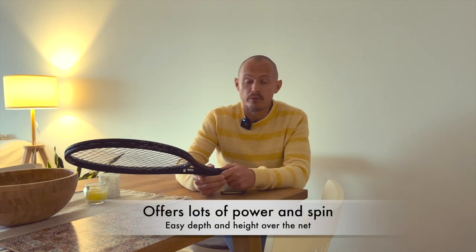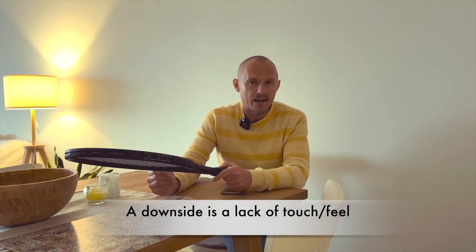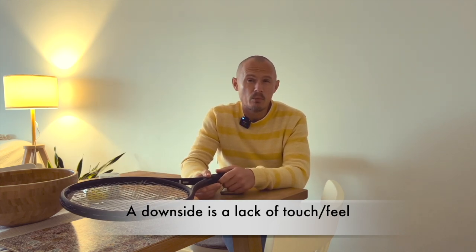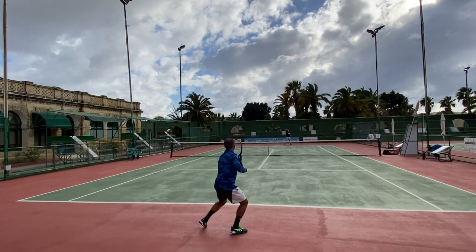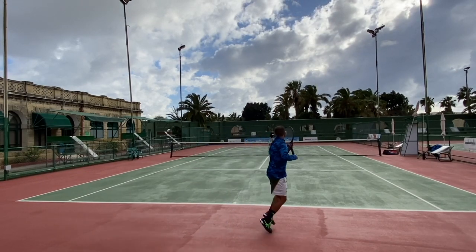It has some good things. It's very powerful, very spin-oriented — you're going to get a lot of action on the ball as long as you attack it. I did notice a bit of a lack of touch and feel. I wasn't alone in testing this racket; I had Matthew and she trying this frame and we all noticed a little bit of a lack of control and touch. That was mainly what we lacked from this frame. Otherwise, good power frame, but a little bit underwhelming in terms of the feeling on impact.